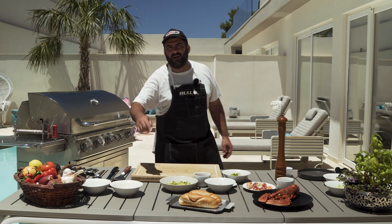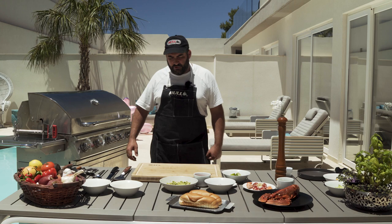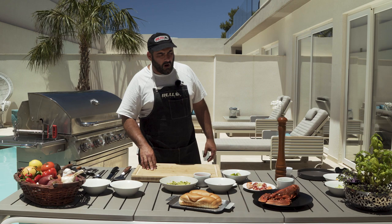Hello everybody and welcome back to our outdoor kitchen, thanks to Bull Grills and accessories. For today's recipe we're going to prepare this amazing lobster hot dog.